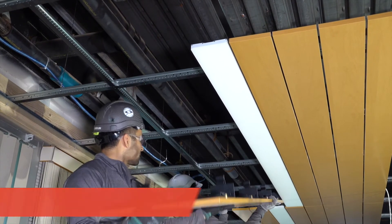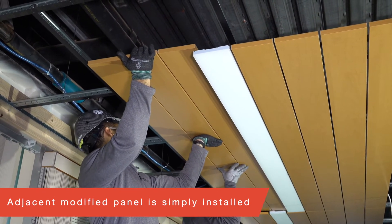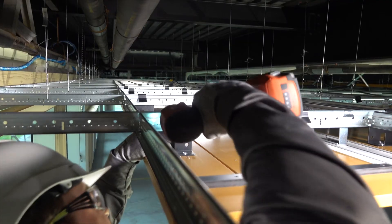If the panel adjacent to the fixture has been modified, you will need to screw attach, with self-drilling screws, the panel's brackets to the Prelude Grid's bulb.